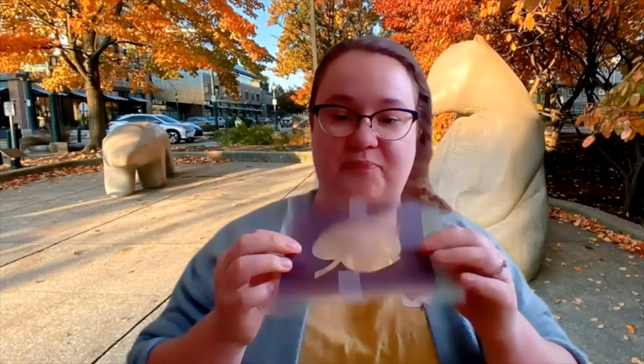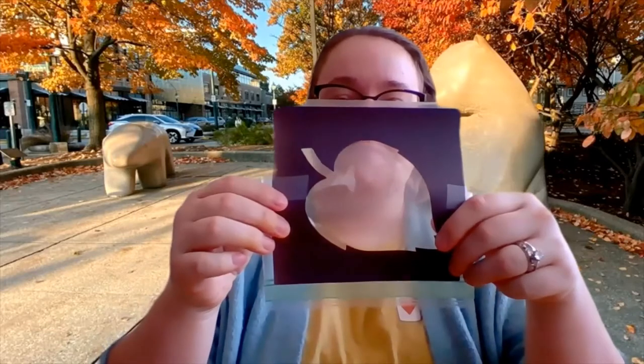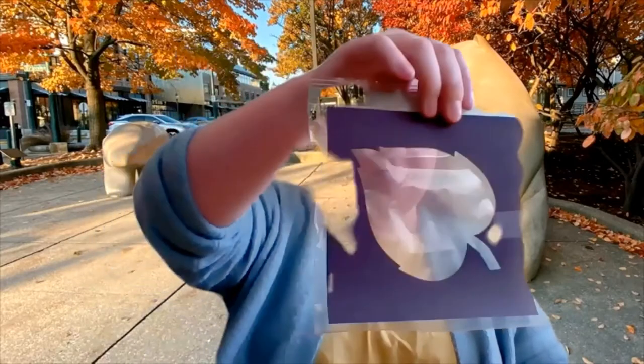And before you marvel at my cutting skills, I used something called an Ellison dye machine, which has little steel metal outlines of shapes and you use pressure to kind of smash the shape into construction paper, so it does all the hard work for you. But you could take white chalk and kind of doodle the shape that you want your leaf to be and cut it out just like this. And this is just the size of the sandwich bag.